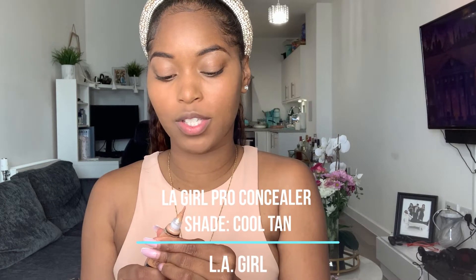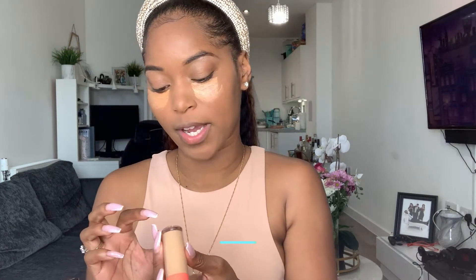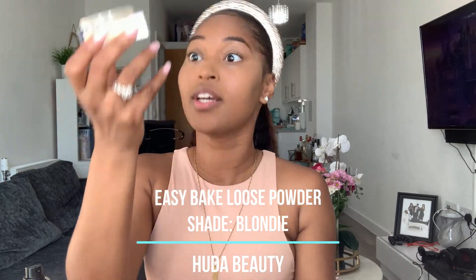Then I'm just concealing with my Cool Tan concealer — I like a really bright under eye. I'm trying this concealer in shade number 16, hopefully it's not too bright. Then I'm going to bake a little bit with my favorite setting powder — the Huda Beauty Blondie powder. Y'all know I love this stuff, it is the GOAT.